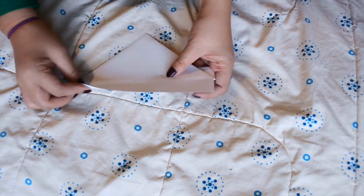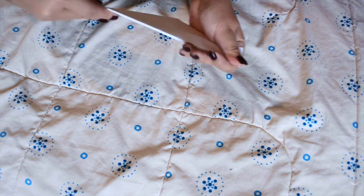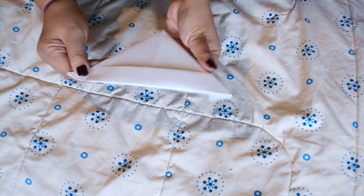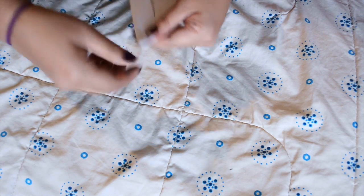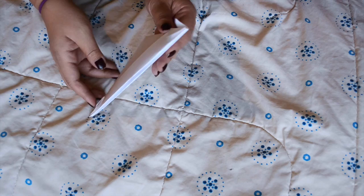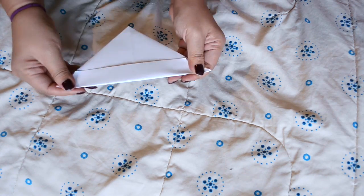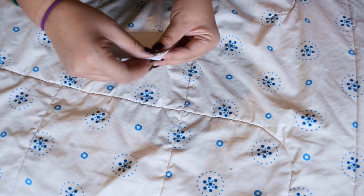Fold the bottom of the paper up against both sides, then fold the bottom corners in on both sides.